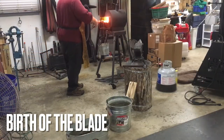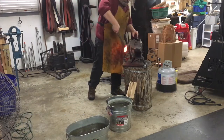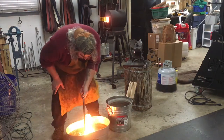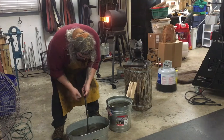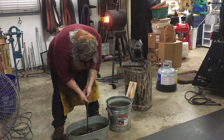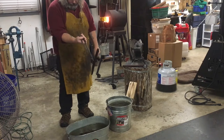Here we go, prepping for the quench — also known as the birth of the blade. Checking it with a magnet, putting it in, and then moving it back and forth so it doesn't stay hot in one spot. The oil moves around it to give the proper quench and heat treat we're looking for. That's oil — I'm just using standard canola. I know a lot of guys use Parks 50, but this is what I've got.